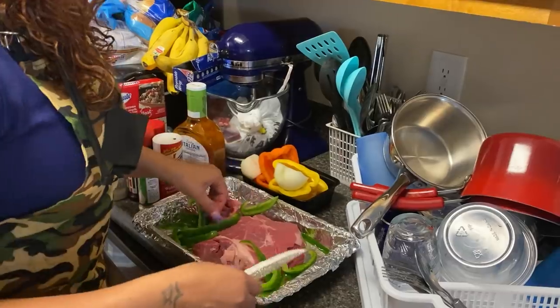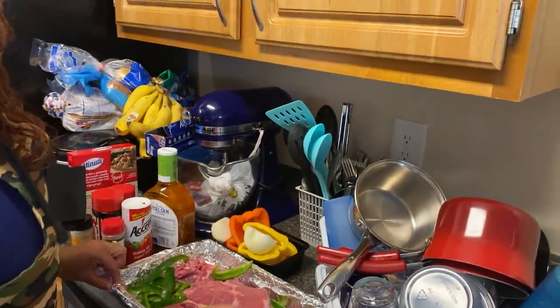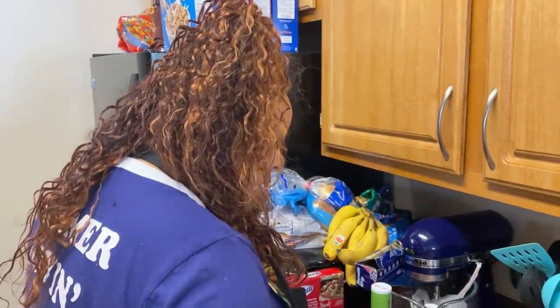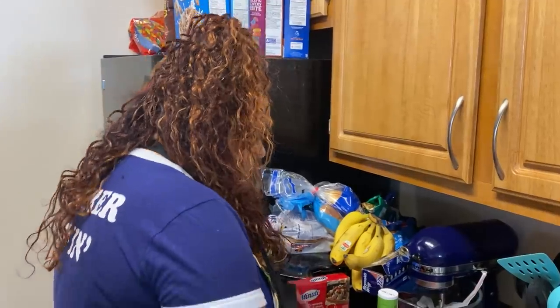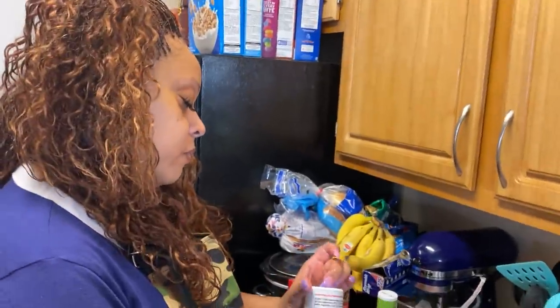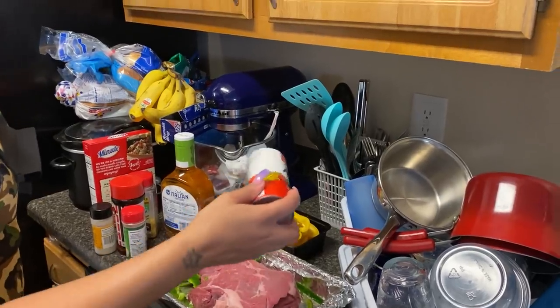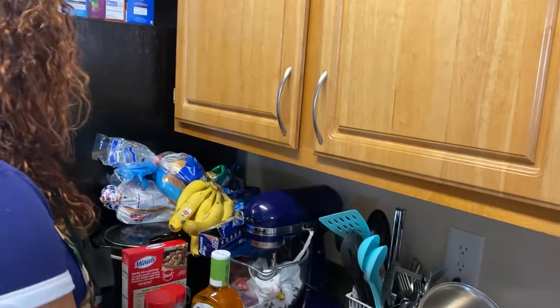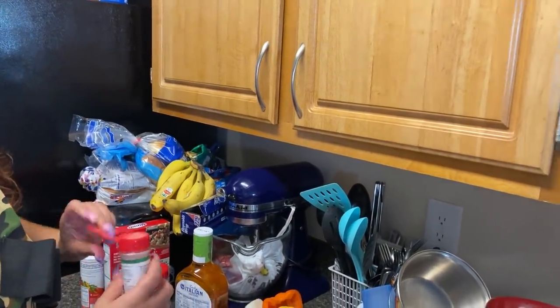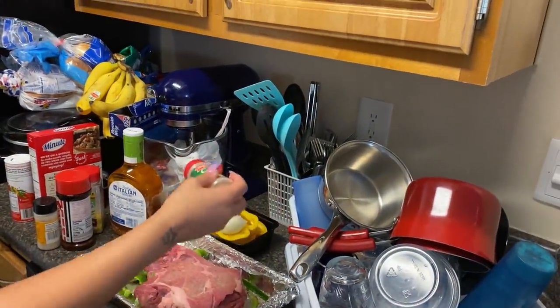I think I'm gonna do my seasoning first on the meat, then do my bell peppers — I don't want to be moving all that stuff around. So here we go: I'm putting on some Accent, a little red, and then garlic powder.